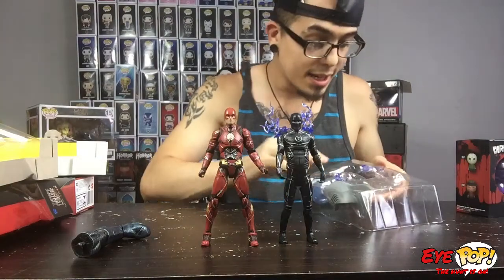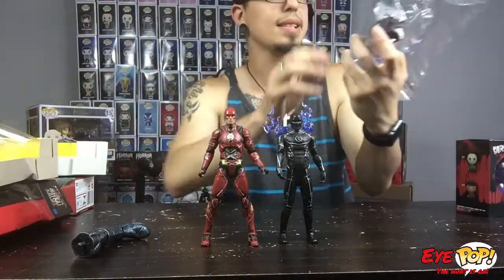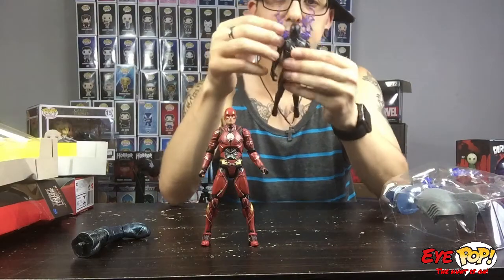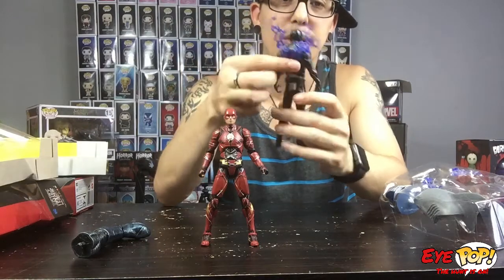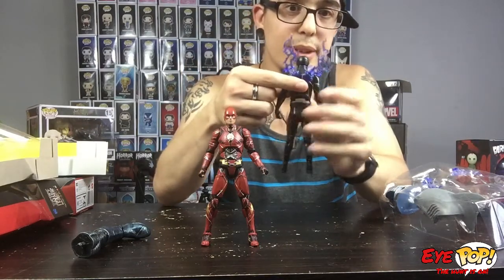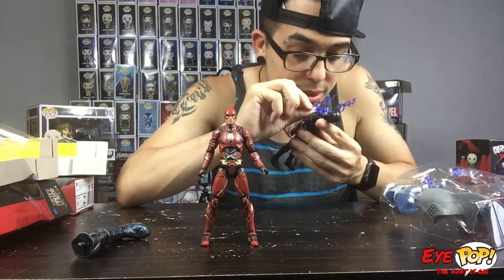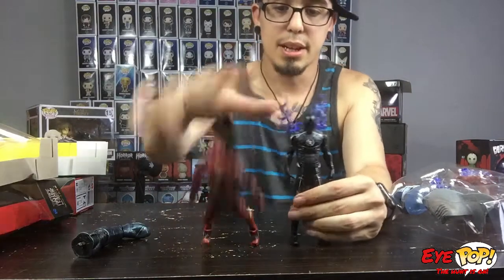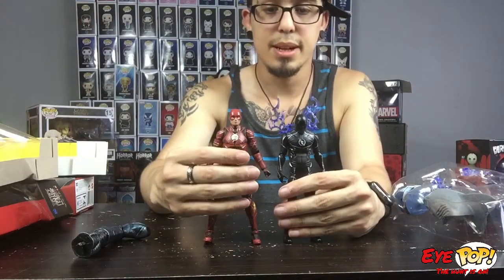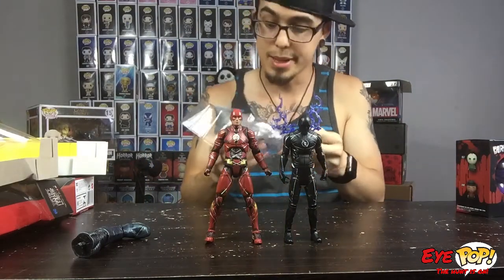That is a freaking dupe — shout out to Fig Life for getting a hold of that. I didn't think I was ever gonna get this figure. It comes with two extra little electricity effects that you put on his hands, but I don't know — comment down below if you guys know if this actually comes off, because I pulled it and I think there's glue on it, so I'm not gonna pull anymore. Shout out to Chase and Rob, big life, for grabbing these two.